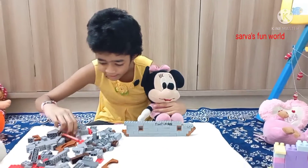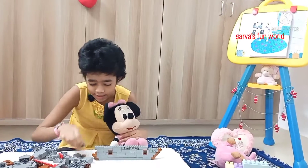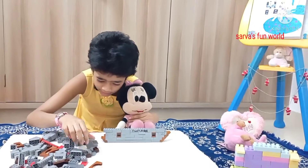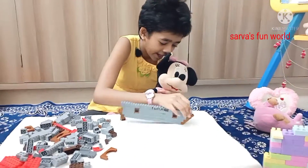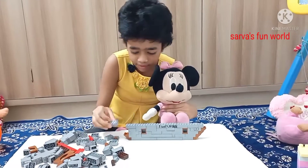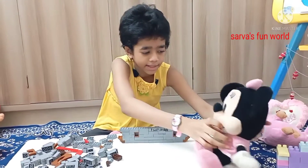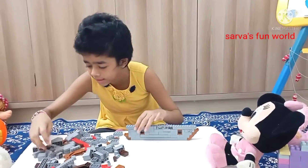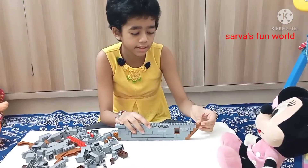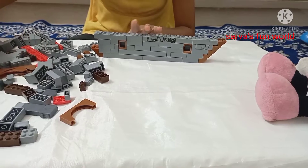It inspires me even. I love building with Sarah. Do you guys like building? I hope so. Let's do one of this again and keep it here. It's coming so nice, guys. I love it.